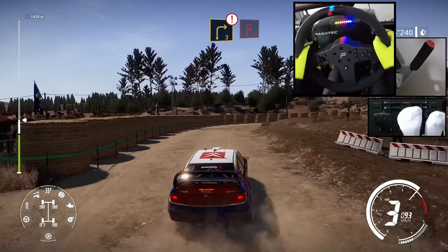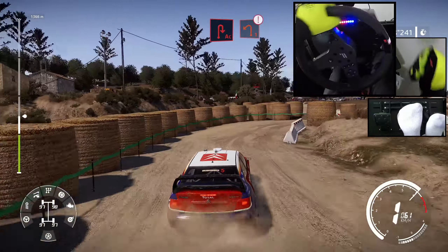Caution, right 3, into acute hairpin right, bail in, into left 1, 30.